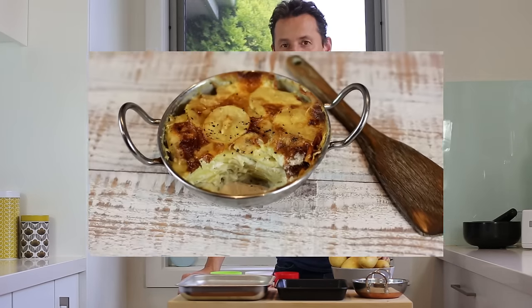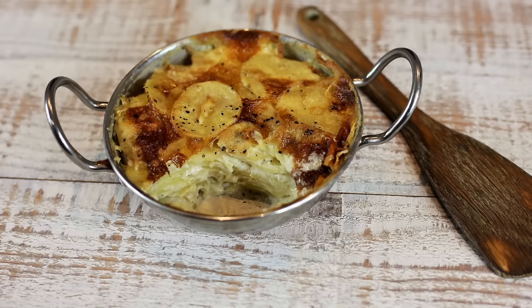Hi guys, welcome back to the channel. Today we're looking at making a side dish and we're gonna be making the most famous potato dish there is, which is the potato gratin, or gratin dauphinois in French. This is one of the most widely spread side dishes you get on French plates in restaurants — there's always somewhere a piece of gratin as part of the options on the menu.